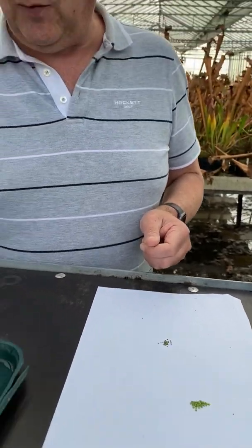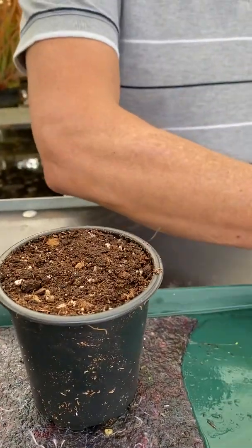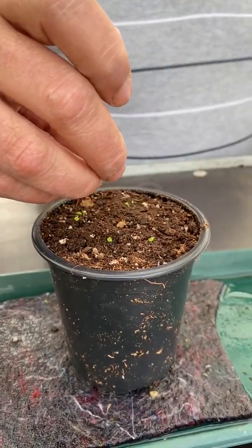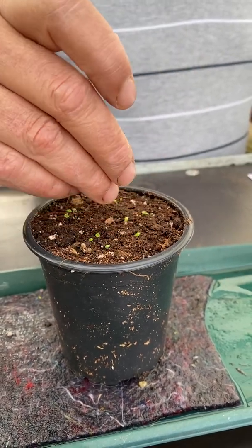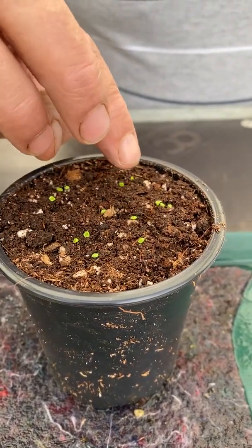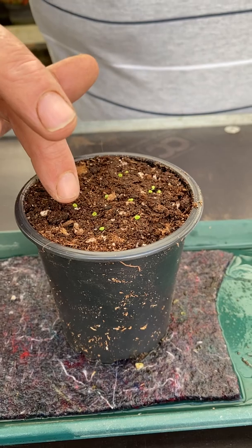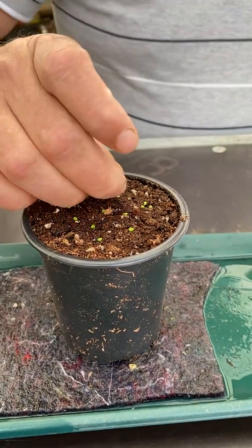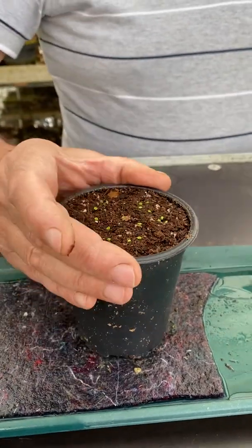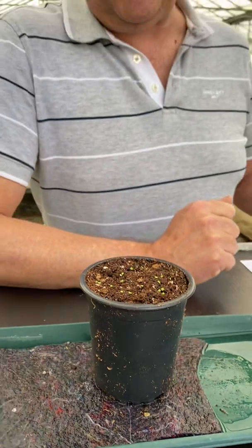So what we're going to do, we'll plant a few on here. I've got some of our compost number one in a 9cm pot, standing on some capillary matting. Take a few of the gemmae and sprinkle them lightly on the top. Press them down a little bit, and that's all you need to do. Put a few more in there. Stand them in a tray on some damp capillary matting, and in about three or four weeks they will start to germinate.